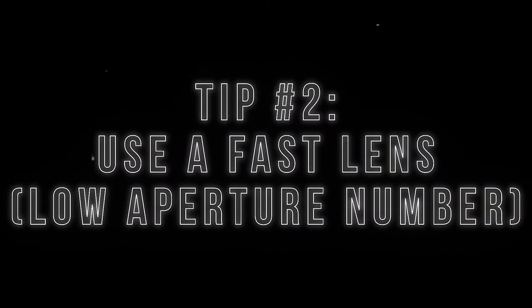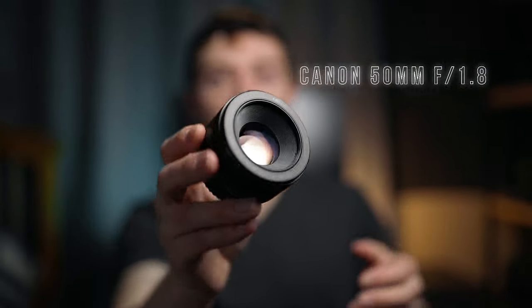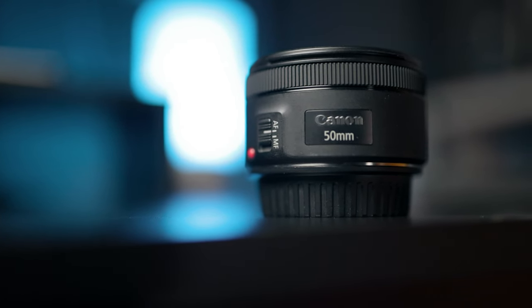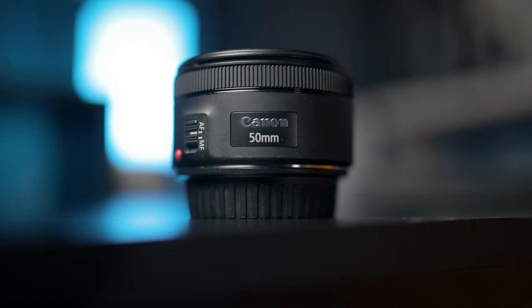My next tip is shoot with a fast aperture lens. Stay away from f4, stay away from f5.6. You want to be shooting down at f2.8, f2, f1.8, maybe even lower. If you're on a budget, there's no lens more legendary than the 50mm f1.8. You can get this lens for just about any camera — it doesn't matter what brand you're shooting on — and it's going to give you really awesome results in low light. The 50mm f1.8 is cheap, fast, everybody loves it.